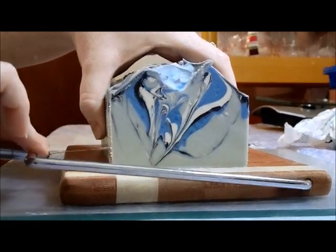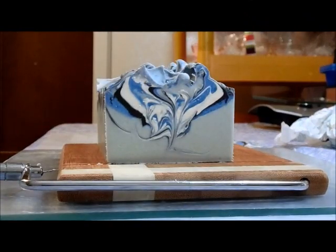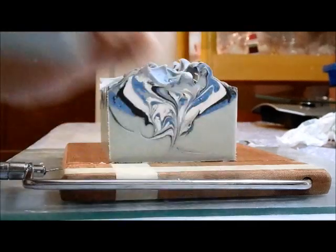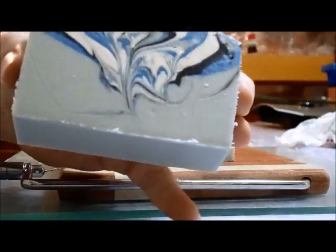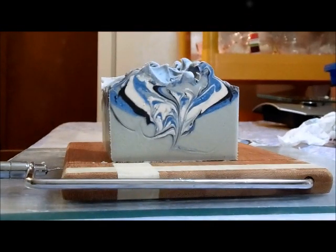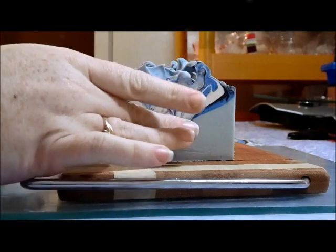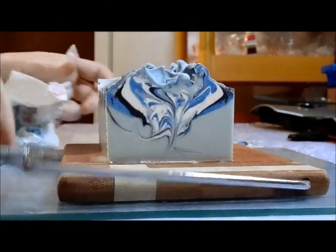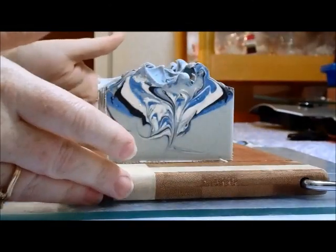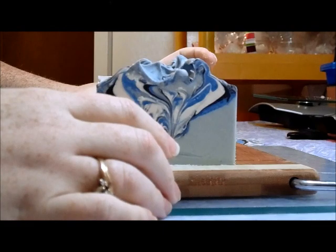I did expect that beer smell to go away. I hope the lemon verbena comes through more, but if not it won't be the end of the world because this is a guy soap — my husband and brothers will use it — so it doesn't have to be all that strongly scented. I'm sure they'll be thrilled. Although, imagine if the beer smell stayed and you got pulled over — that would not end well!